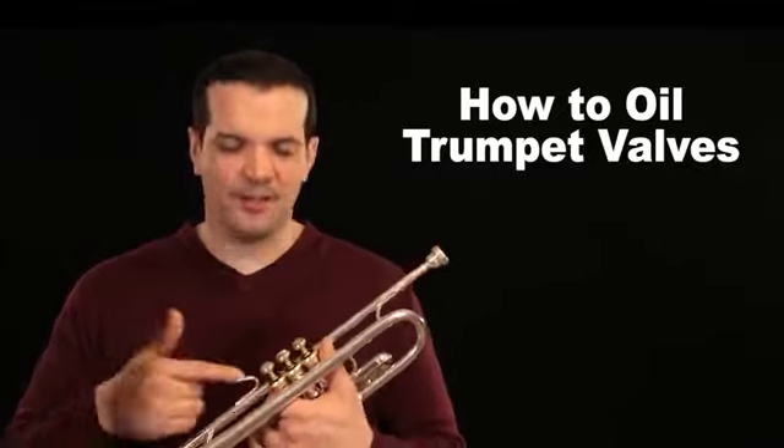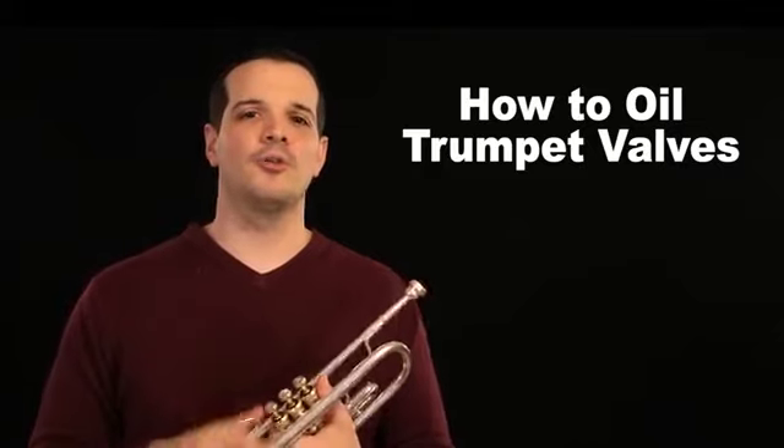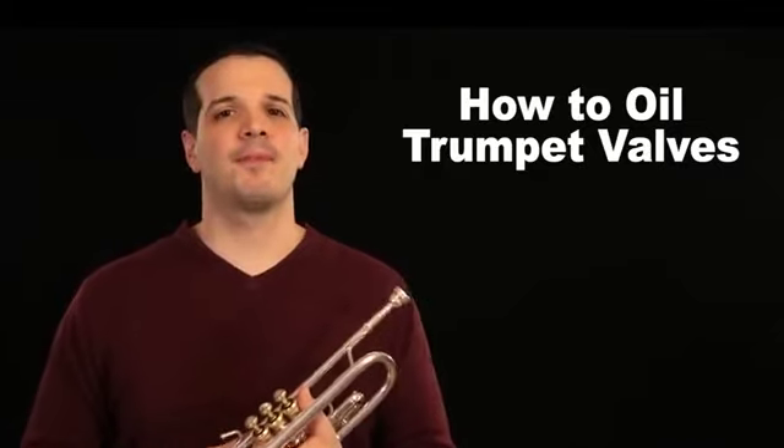So are you trying to practice, but the valves on your trumpet are starting to get stuck? Don't worry, today we're going to show you how to oil those valves so you can get right back to your practice.